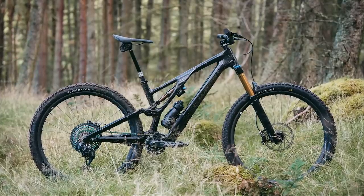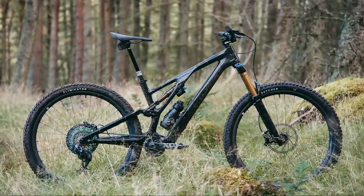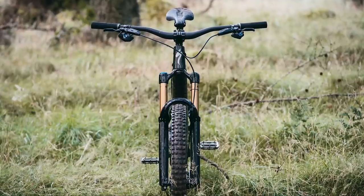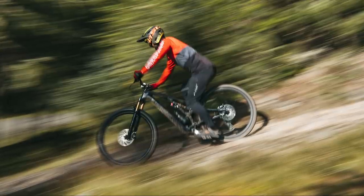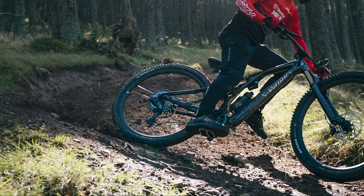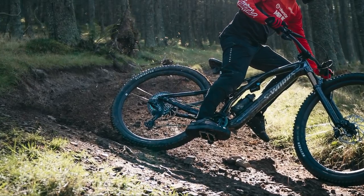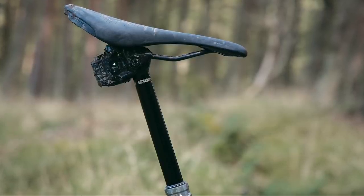From the factory, the bike is delivered with the high bottom bracket setting and middle headset cup. Taking the S4 as an example — the equivalent to a size large — in the stock settings it has a 475mm reach and a 64.5 degree head angle. The wheelbase is 1247mm long while the chainstays are 438mm. The effective seat tube angle sits at 76.9 degrees.